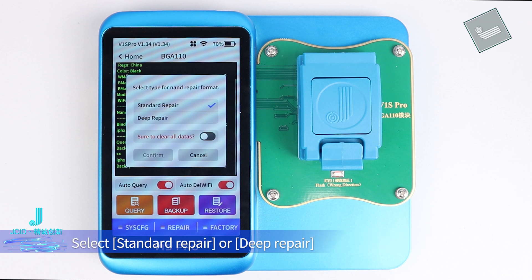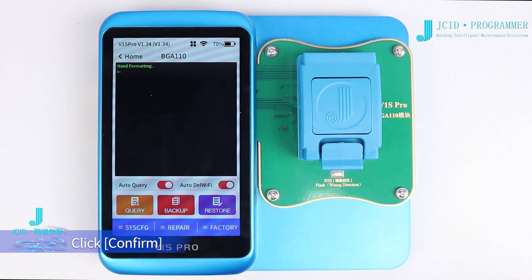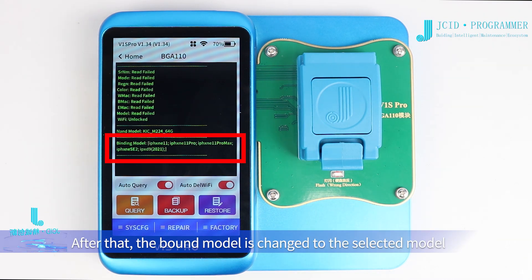Select Standard Repair or Deep Repair. Clear all data and click Confirm. After that, the bound model is changed to the selected model.